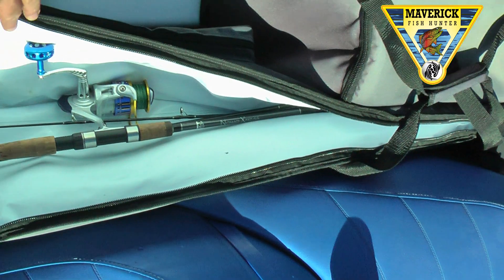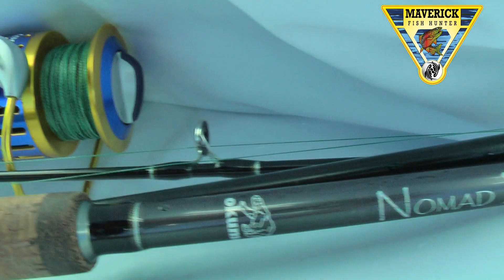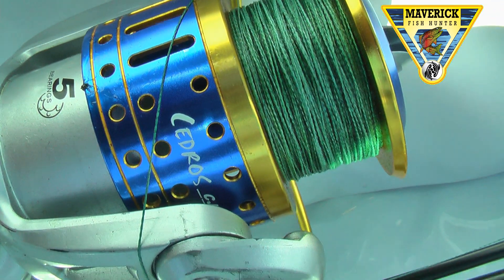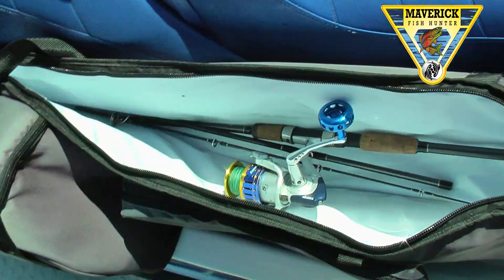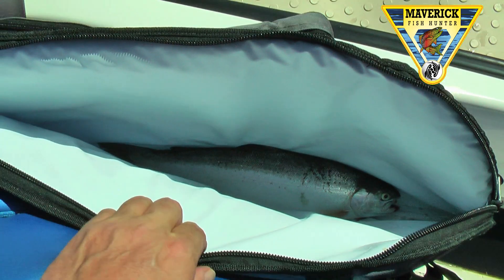Nomad by Okuma, Cedros reel — they make great equipment, we use them pretty much exclusively. And the other side is for your fish. Thank you.